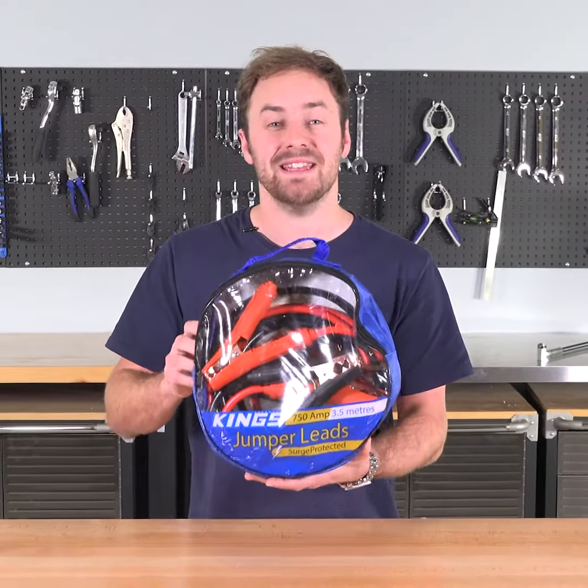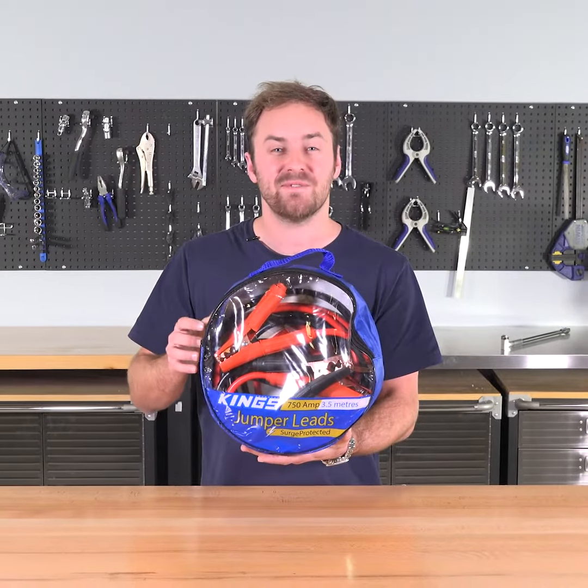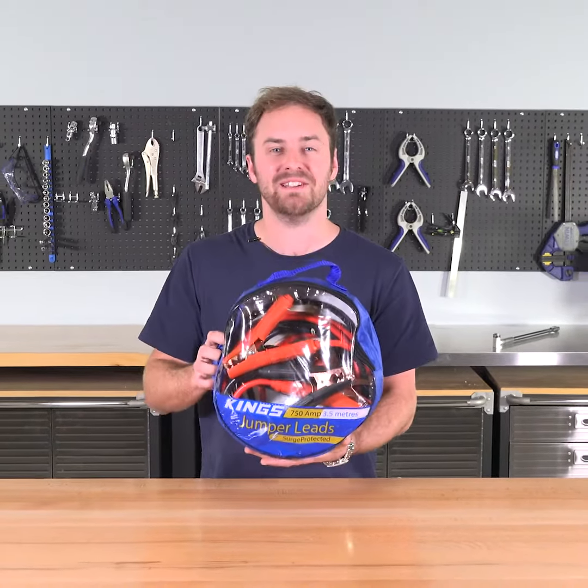Capable of jump-starting petrol engines up to 6 litres and diesel engines up to 4 and a half litres. These will work with four-, six-, and eight-cylinder cars, utes, and four-wheel drives. They're packed with features, and available for an unbelievable price.